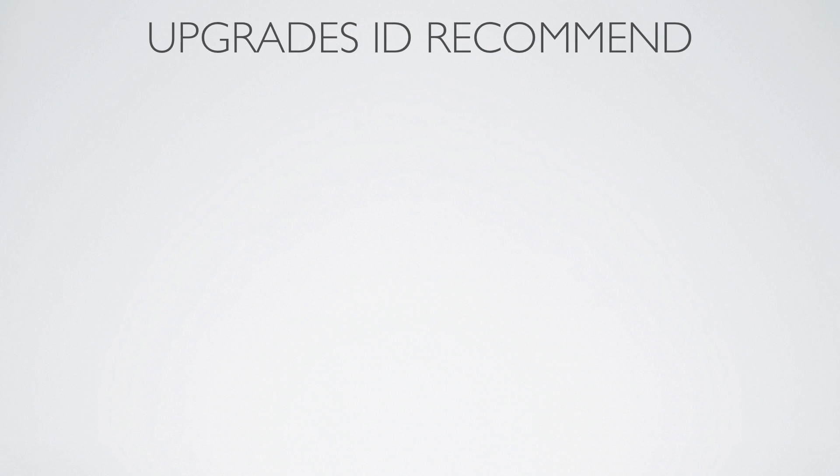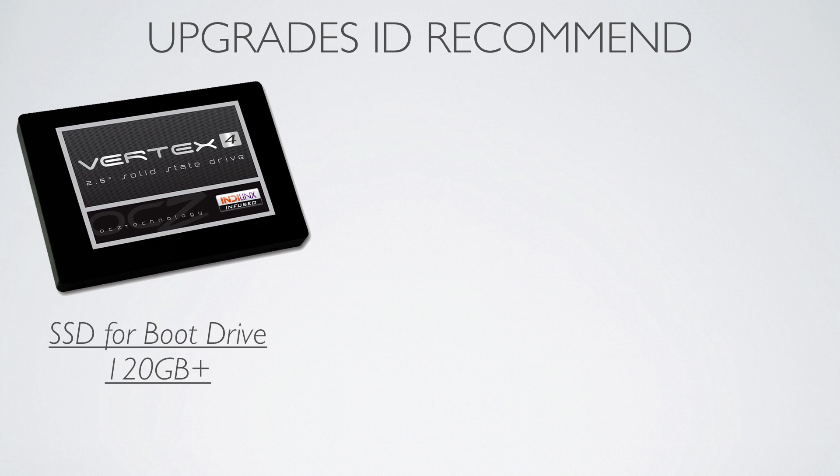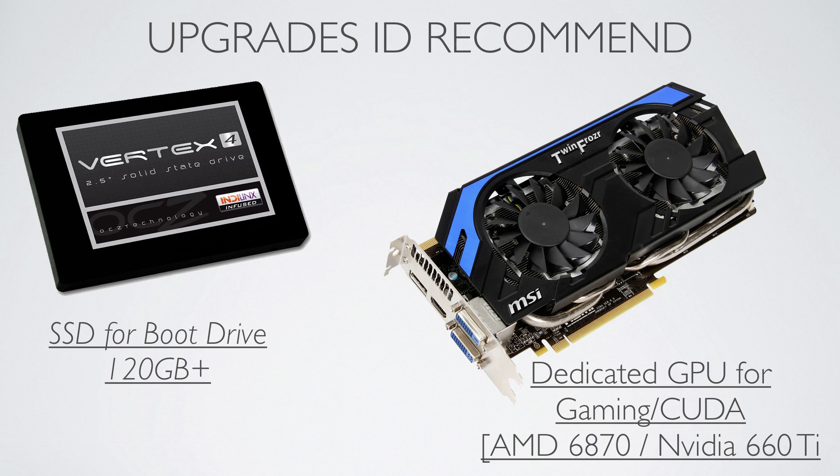If I had to recommend some upgrades that I would personally do: first of all, I'd get a 120GB or larger SSD as a boot drive, just so things load faster and you get an overall smoother experience. Other than that, I'd probably add a dedicated GPU so you can do some light or heavy gaming on a Windows partition, or even use it for CUDA to accelerate applications in the OS X environment.